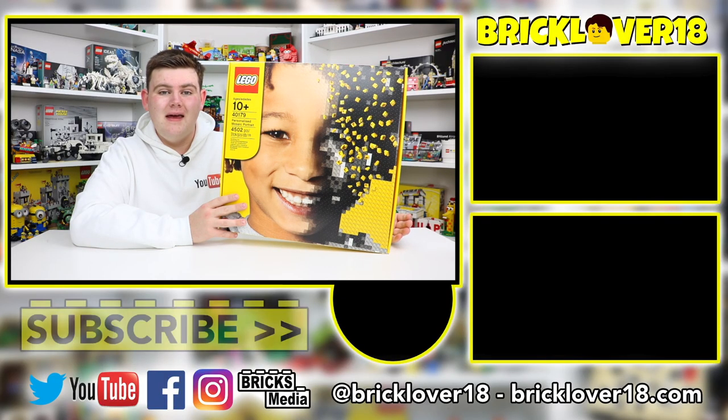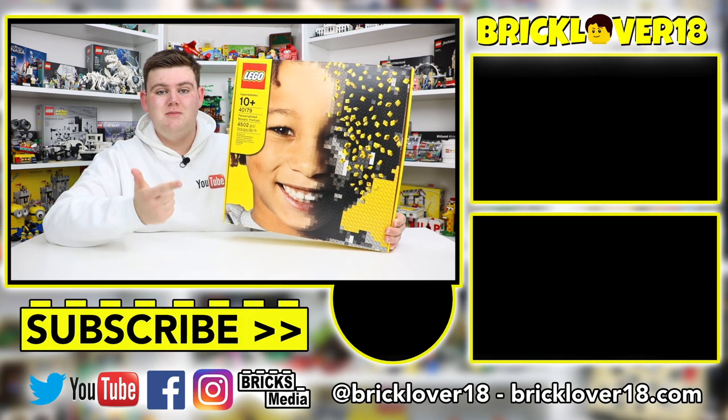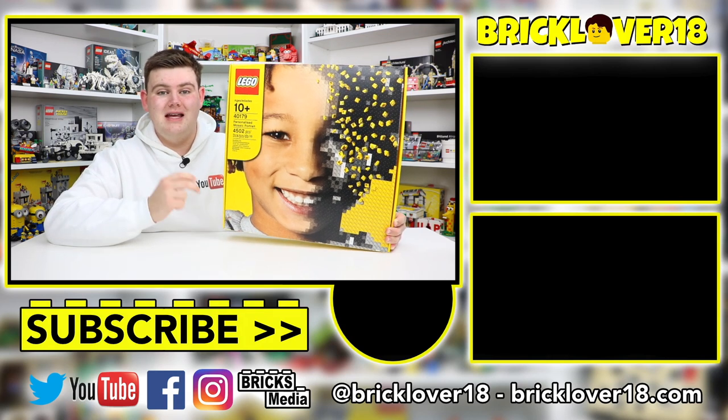If you guys are interested in seeing more of my LEGO mosaics, stay tuned to my channel because I'm going to have so many videos coming up very shortly showing you everything about this mosaic — from the unboxing, to the speed build, to the actual build process and so much more.